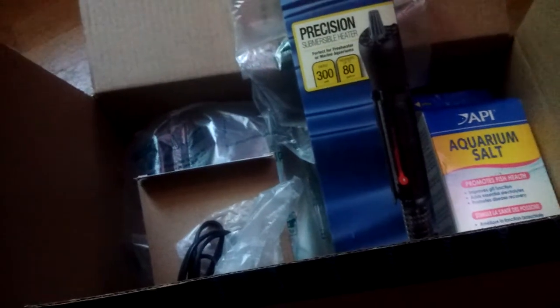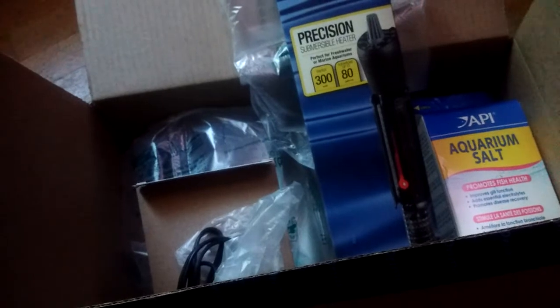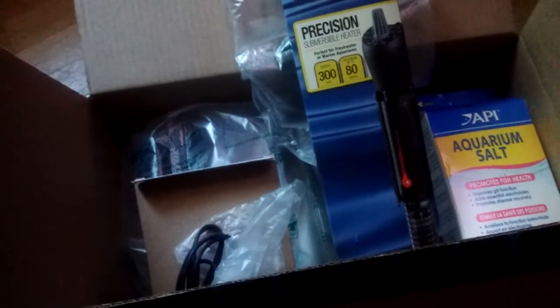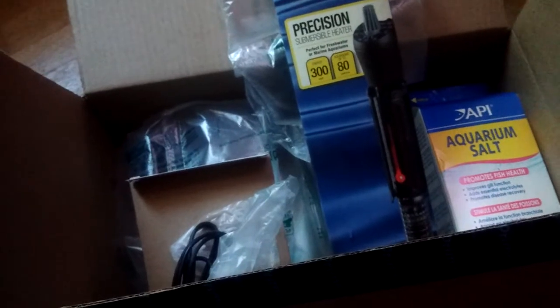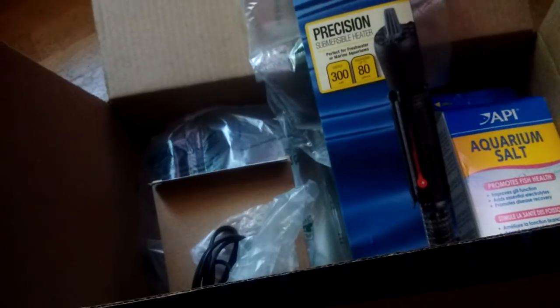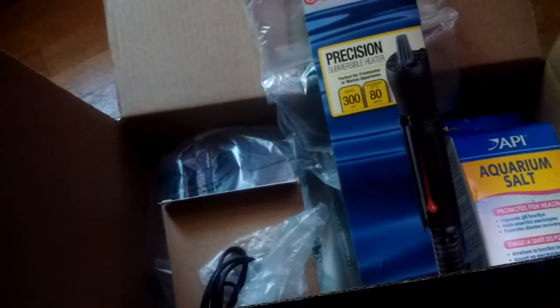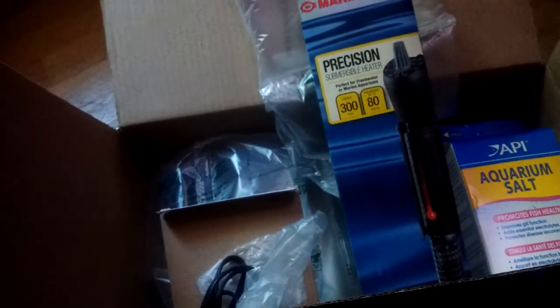What's going on YouTube? It's your boy Big Mike back again. Shout out to the homie T-Man. Got my $4 salt, my $8 wave maker, my 300-watt Marineland heater. That was like $60 at Petco but I got it online for $20.